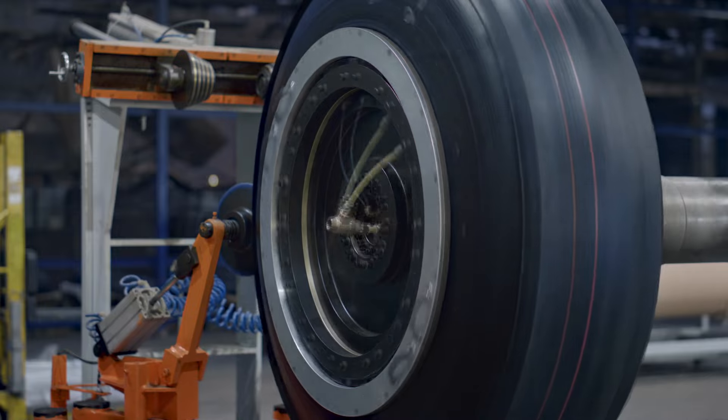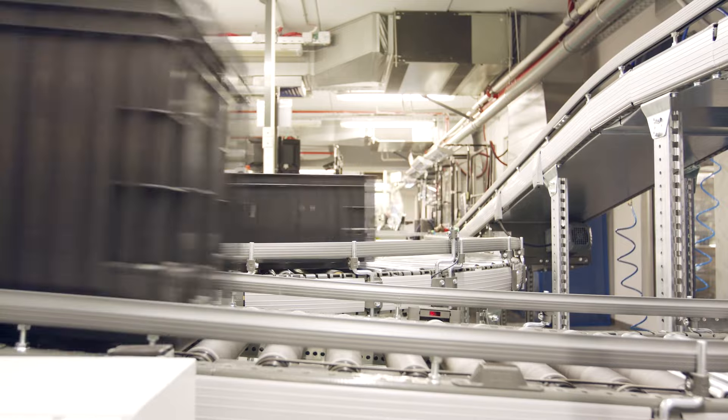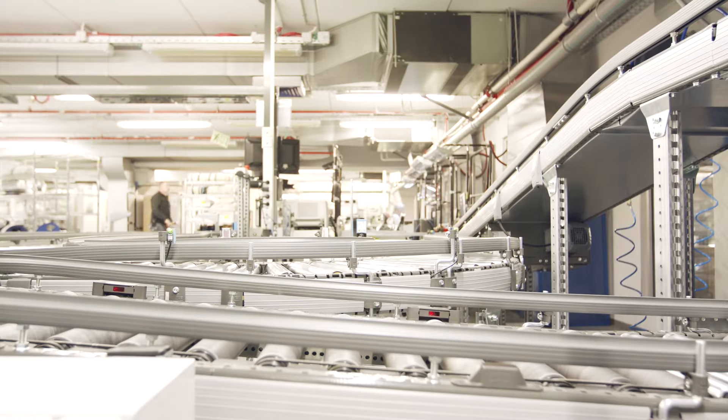Today, summer tires consist of 10 to 15 distinct components, including natural and synthetic rubber, chemical additives, and carbon black pigment.